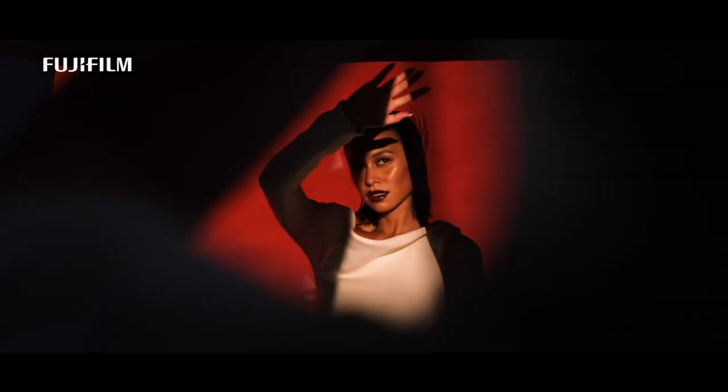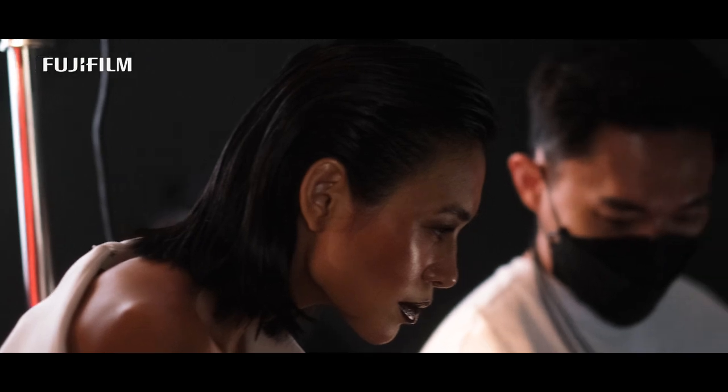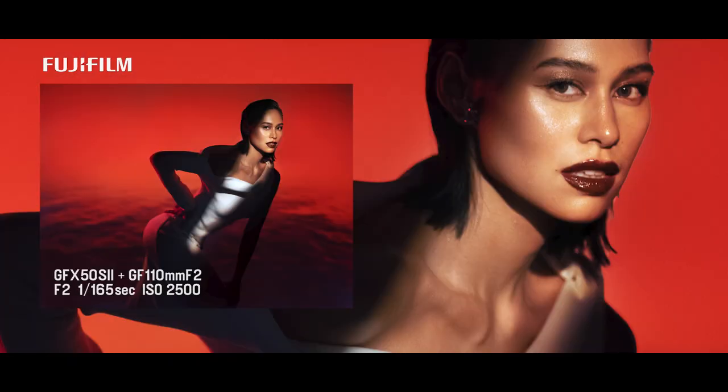Our last layout is shadow play, where I really put the GFX to the test in terms of dynamic range and IBIS. Here I am shooting handheld with minimal light. I was surprised by how much I was able to recover the details in the shadows. Dynamic range was spot on.